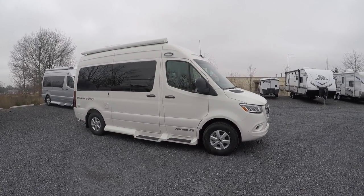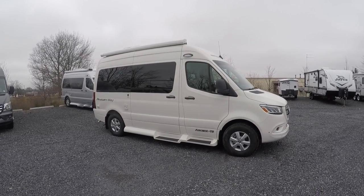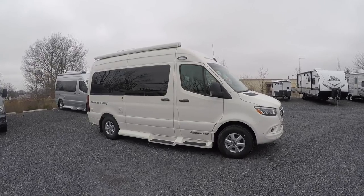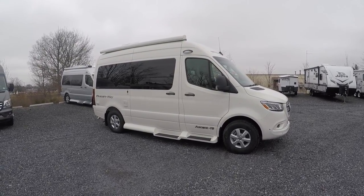Like I said, Mercedes diesel engine on here. Take a look at the outside and inside features, see if this might be something for you. Exterior color on this is called gray-white — it's more of a whiter, creamier color. You can also get this in brilliant silver.